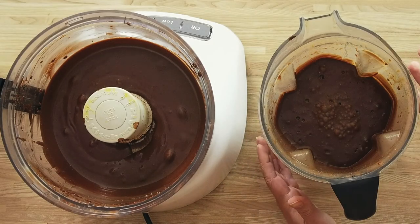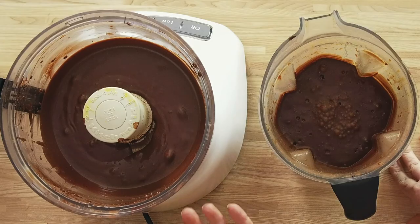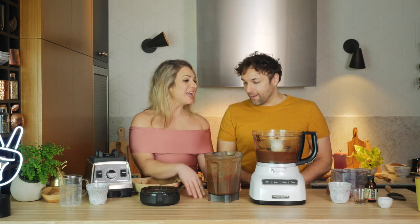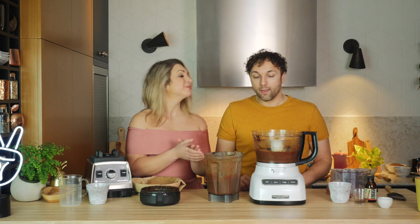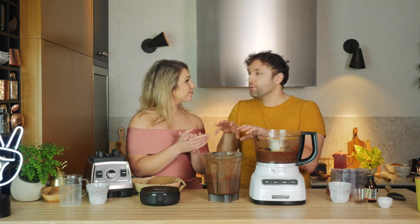That looks nice and glossy and shiny — and that's all thanks to the tofu. What we wanted to show is there's a very quick version to do this, and then of course there's also one with only a couple of extra ingredients. If someone doesn't want tofu or even maple syrup, the simpler version is a great alternative, because it's very much whole food plant-based eating.